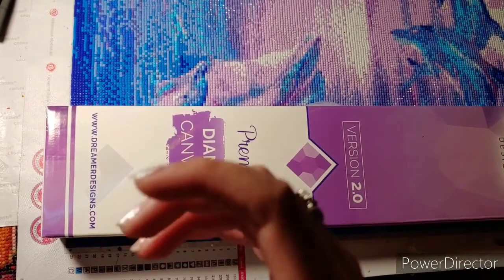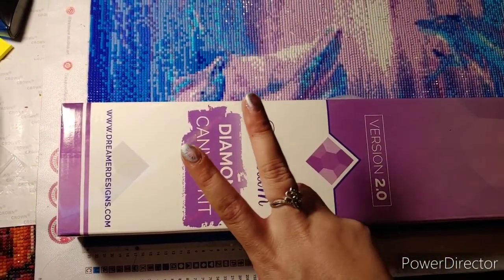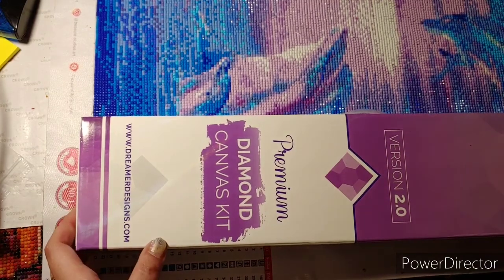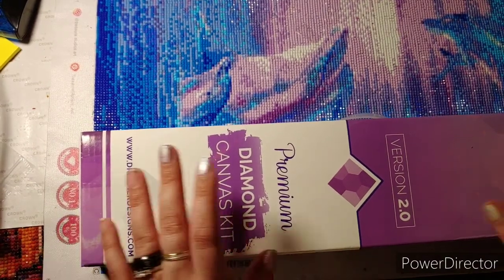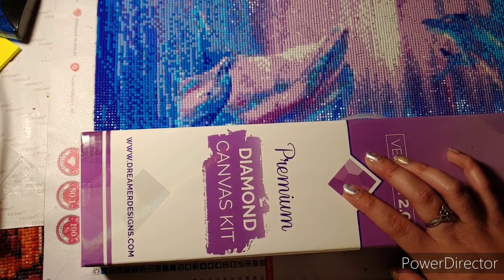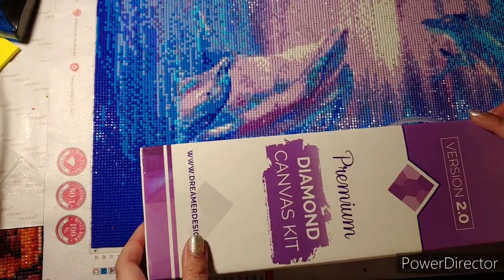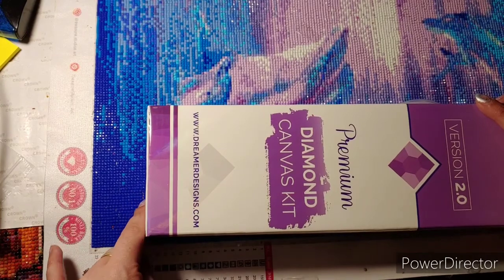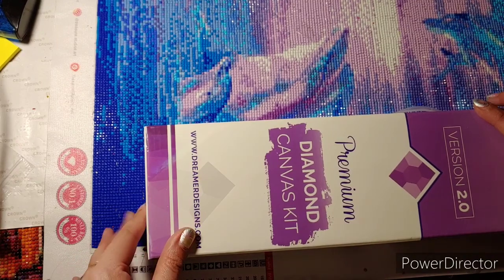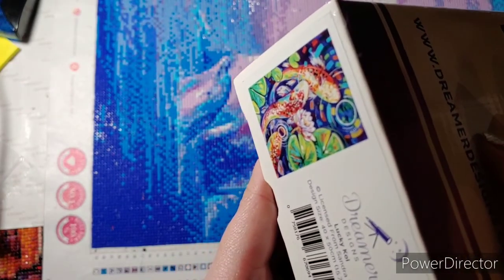Hello everyone, this is Crafting with Christy and today I am doing part two of my Dreamers Designs. I purchased this when they first came — I think it was the 25th of February. I could be wrong, if I'm wrong I'll put the right date right here. But by the time you see this you've already seen the first one which is Lily Lagoon. But this is the second one that I got, which is Lucky Koi.